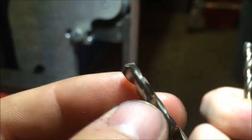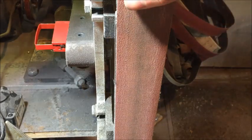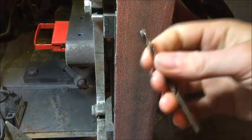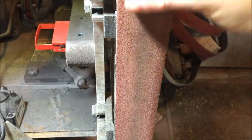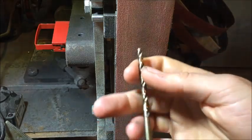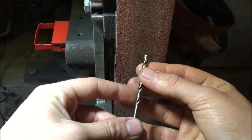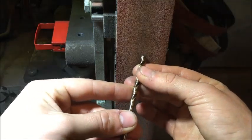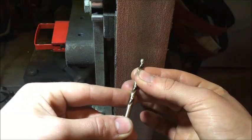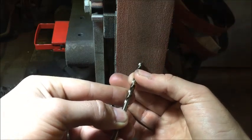Alright guys, here we are at the front of the grinder — this is what we're gonna be using to sharpen our drill bits. I just put on a 110 grit belt; it's pretty worn out but it'll do the job. I just want to show you the angle: it's gonna be at a slight angle just like this, and you just kind of line it up with the drill bit.